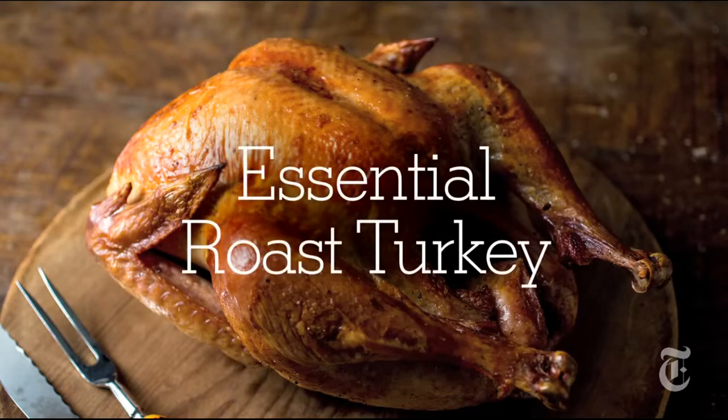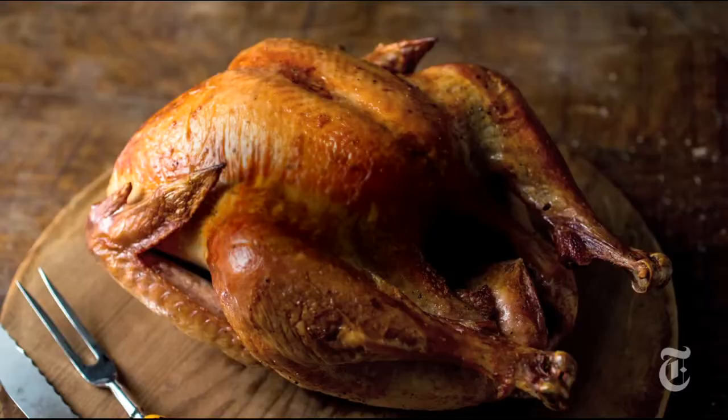I like to call this the un-turkey because it's un-brined, it's untrussed, and it's un-basted. It is the easiest turkey you'll ever make, and I think one of the best.